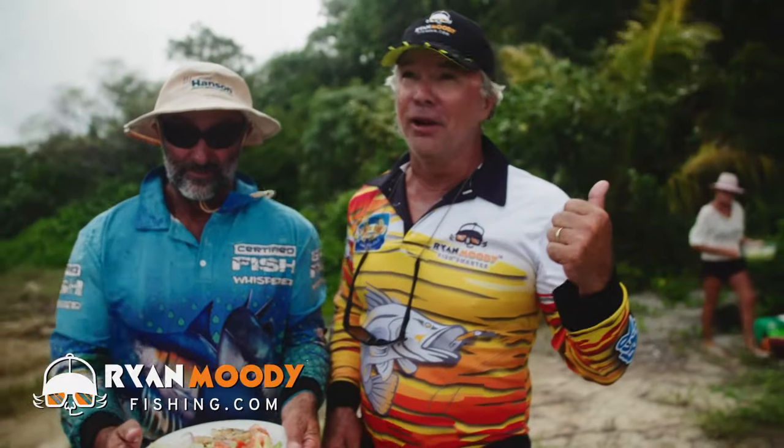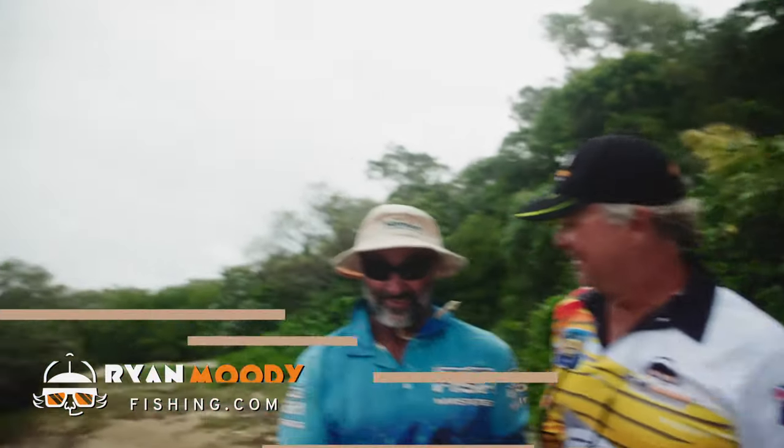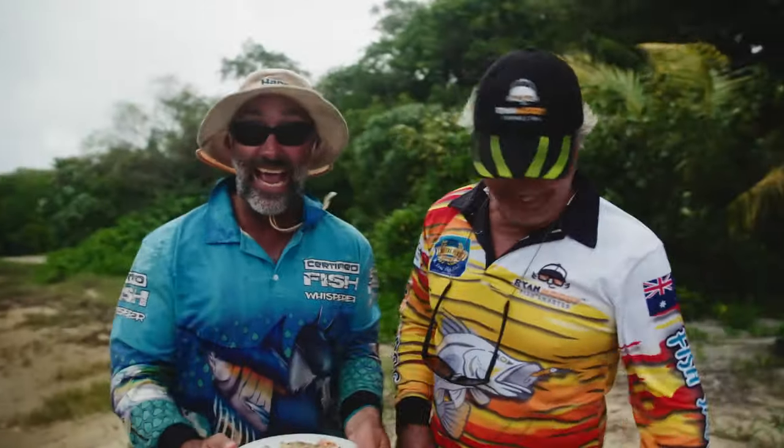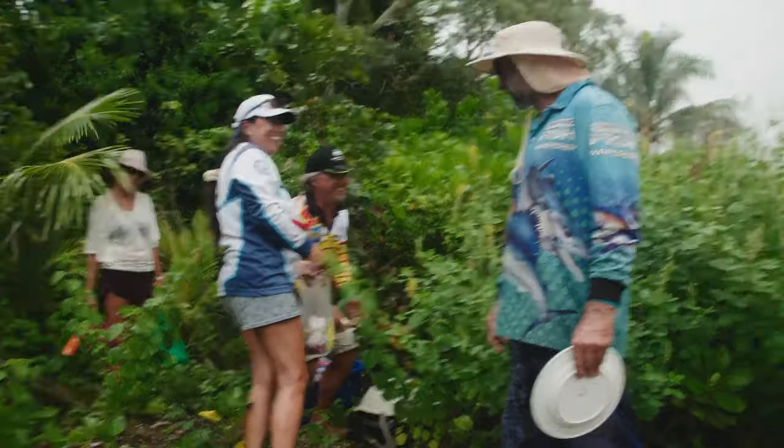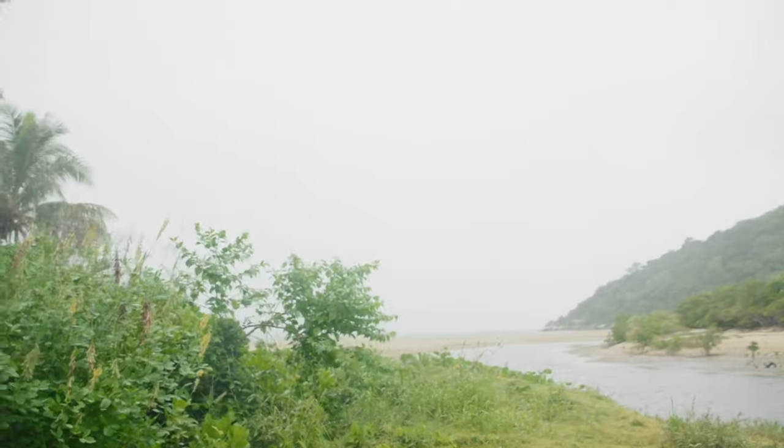I think we're going to get out of here shortly because we've got a squall coming. Let's go! We're hiding from the squall — it got rained out. Don't you love Cooktown weather? We're retreating like chickens to the caravan.